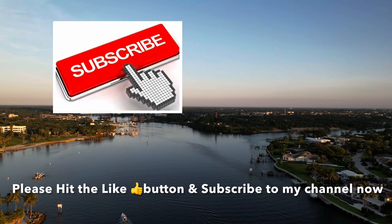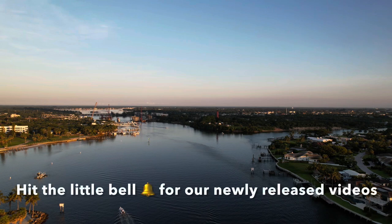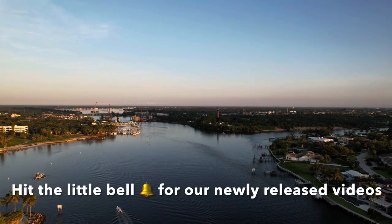Please hit the like button and subscribe to my channel now. And if you hit the little bell, you'll be notified of our newly released videos.